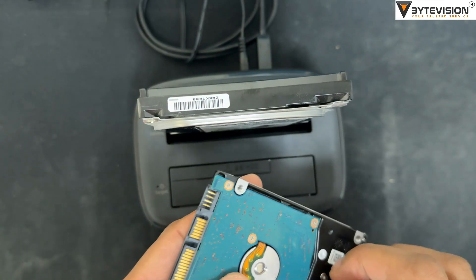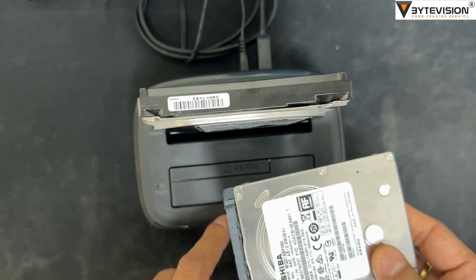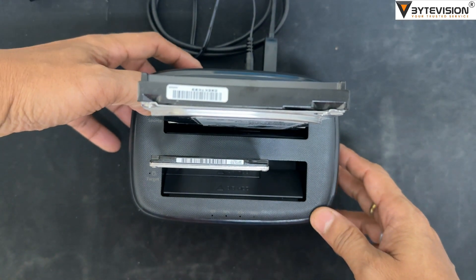Instruction for Standalone Clone: This hard drive dock supports hard drive standalone clone without connectivity to a host computer. Data could be transferred to another hard drive, and data transfer rate reaches up to 60-80 MB/s, making your data safer.